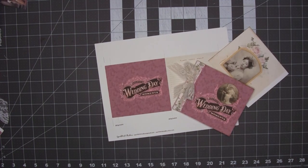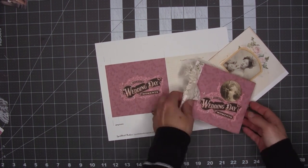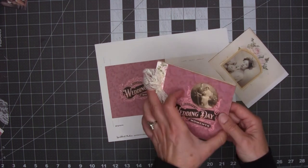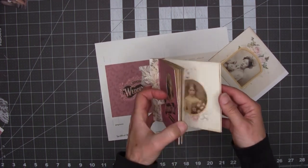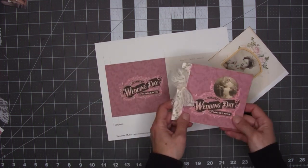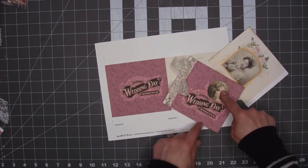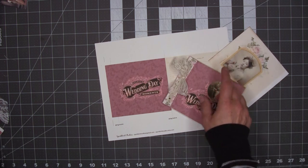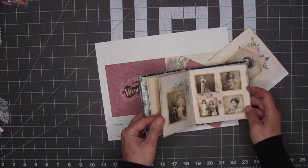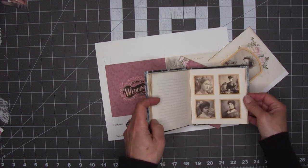Hi friends, Christine here, and this video is a kit tips tutorial for a new kit I have up on Etsy. It's this adorable little mini photo album and it's definitely got a Victorian vibe. This one is a rose theme — there are roses everywhere embellishing all the little frames. There's also a pansies version which is the same kit but with pansies, and it's really beautiful and lovely.